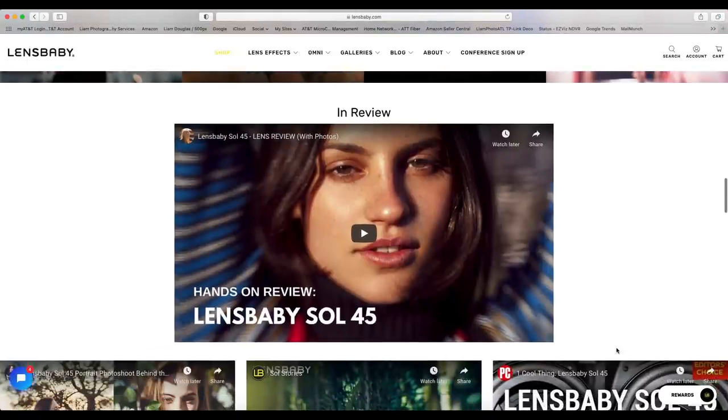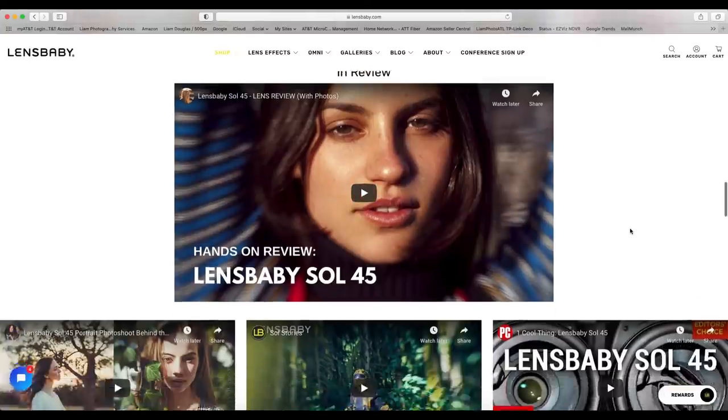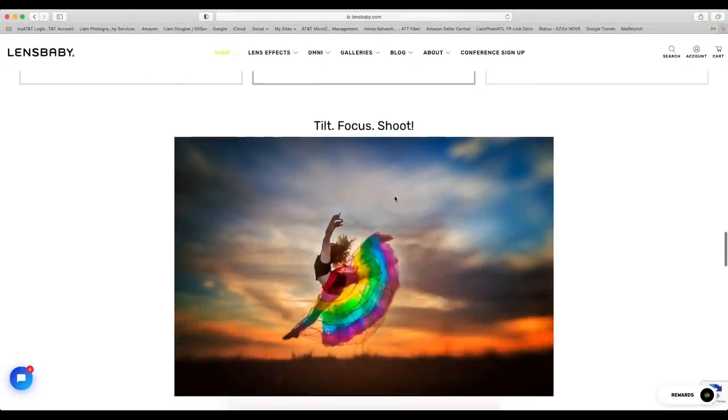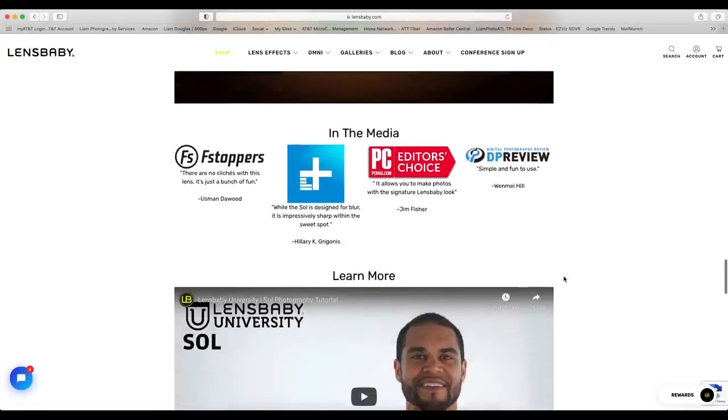Also for the Sol 45, there are other videos on the Lensbaby website you can check out directly — a hands-on review by another photographer, PC Magazine's video, and other people who have done videos on the Sol 45. As it says: tilt, focus, and shoot. Looking at one sample image, I absolutely love the colors in the skirt she's wearing — it's a beautiful sunset scene with orange in the sky, blue and white clouds, and a little bit of darkness.